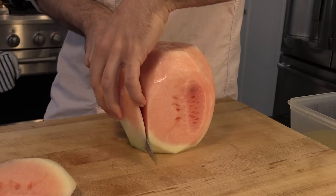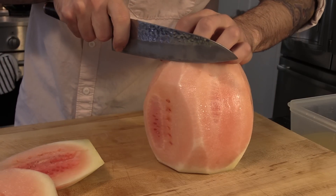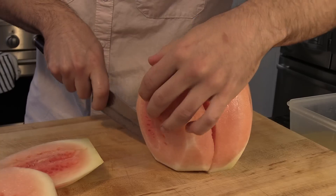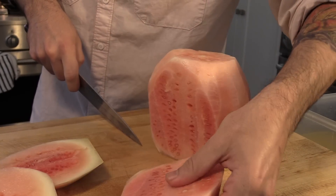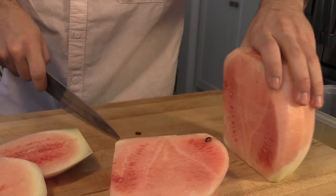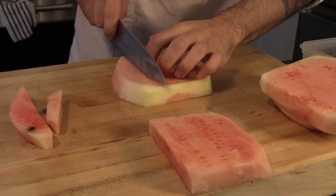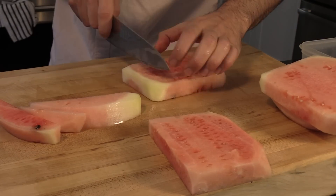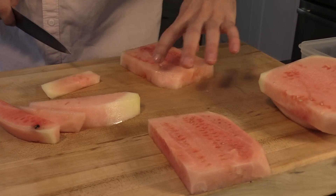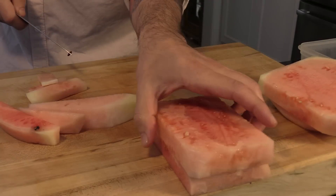What I like to do is make sure that there is at least an inch of width for each cut, as you can see. By doing this, you're making nice uniform slices. Then on these slices, you're going to start blocking it — make sure it's as square as possible, and just keep stacking.